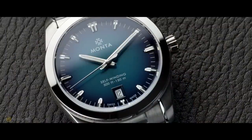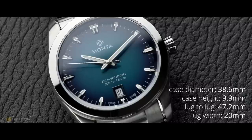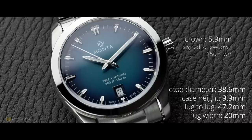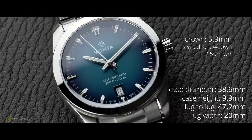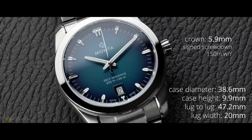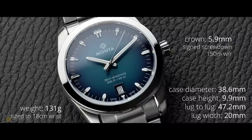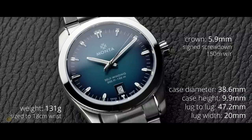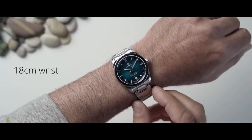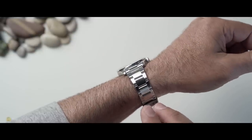Looking at the specs, the dimensions for a sports watch are ideal. With a case diameter of 38.6mm and a case height of 9.9mm, that is wonderful. The crown is a 5.9mm conical signed screw-down crown — surprisingly an absolute delight to use, and I don't like conical crowns. The watch offers 150 meters of water resistance, and the total weight on my 18cm wrist is exactly 131 grams. As a luxury sports watch, it's been a really good experience.